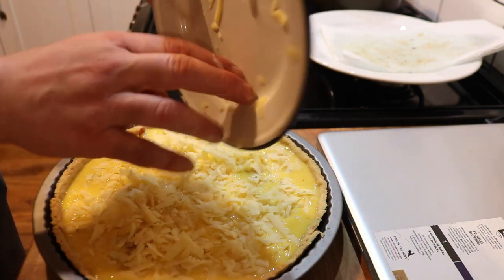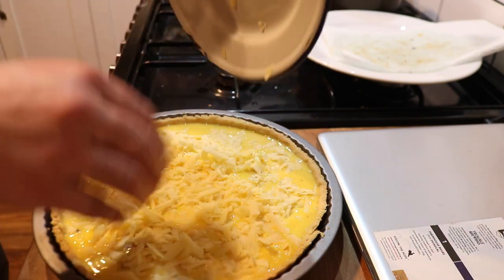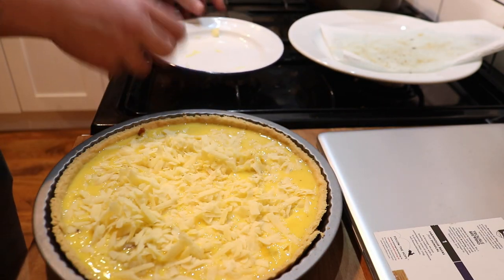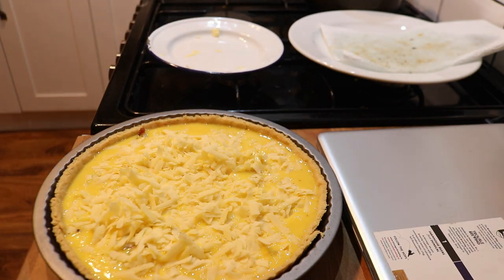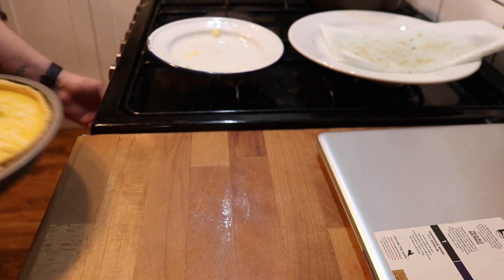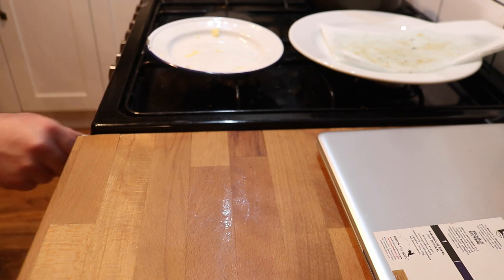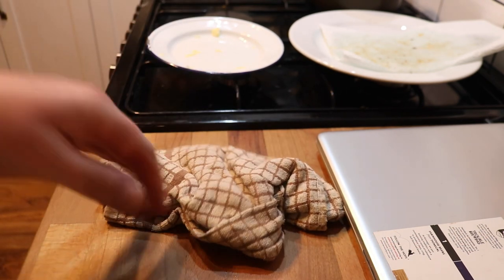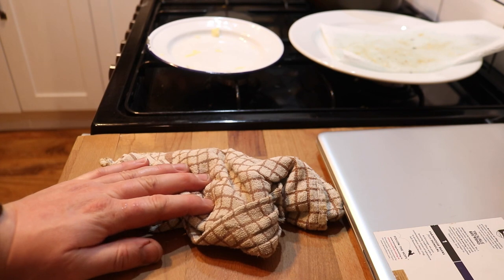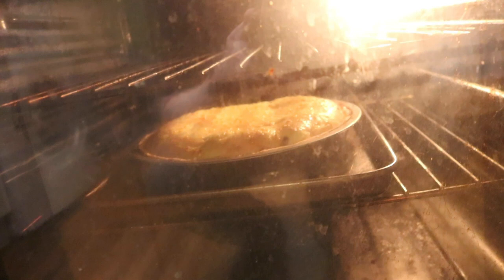You know what, if I had some mushrooms I'd put two or three slices on top, but I don't. So I've turned the oven down to closer to 170-180 now, and we're going to sit that back in there. In she goes, job done - see you in about 25 minutes to half an hour.